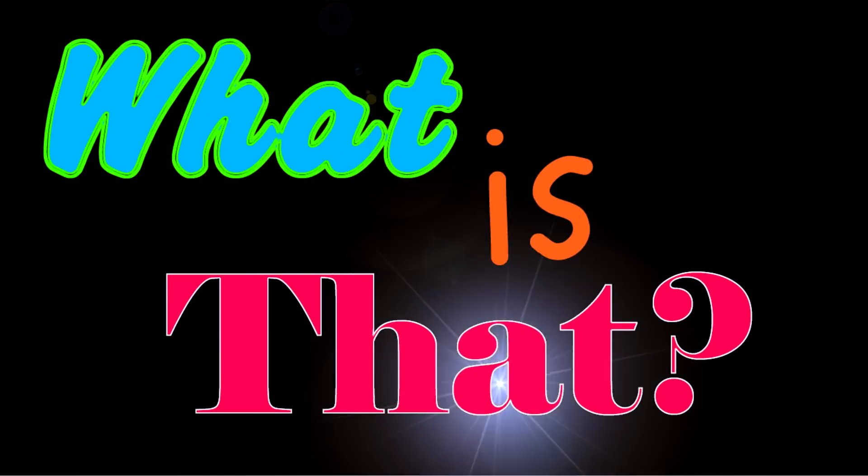Hi guys, welcome back to That YouTube Family! Today we're going to be playing 'What Is That?' The rules of the game are simple: we have a box with something inside, and one at a time everybody will come into the room and try to guess what's in the box. They need to tell us what it is and how to use it. So let's get started!